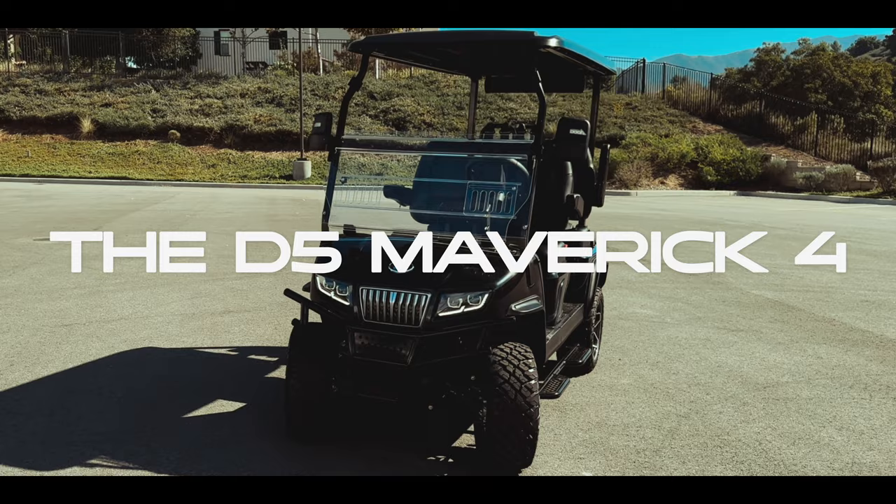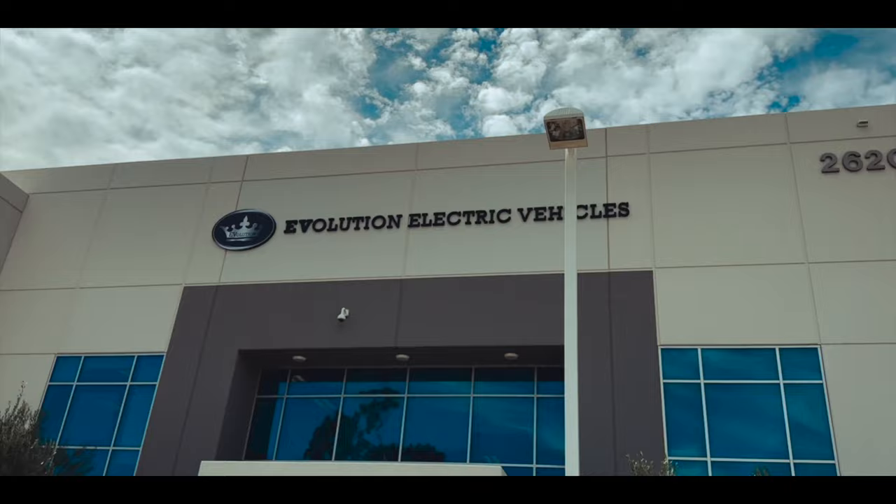This is the D5 Maverick 4 by Evolution Electric Vehicles — stunning, modern, luxurious. A golf car with no compromises at an unbeatable price point. Let's check it out.